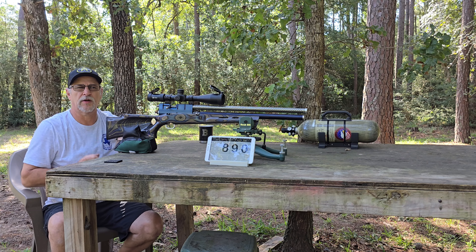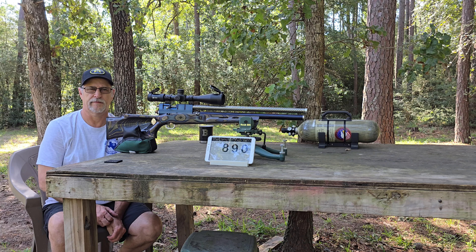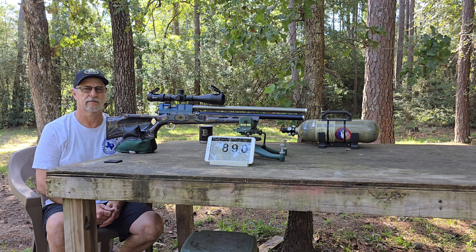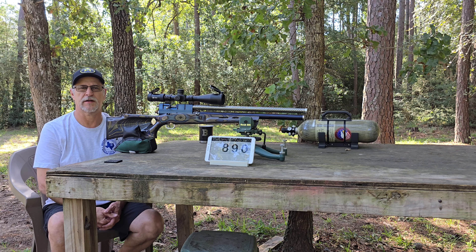Seems to be a little bit slow on recovery. I waited a little bit — just another extra five seconds or so — let it settle down. Then the velocities were being consistent.